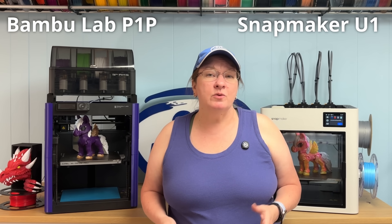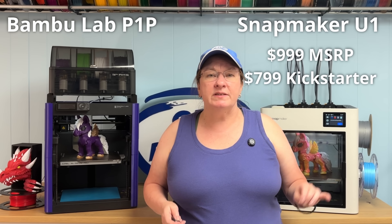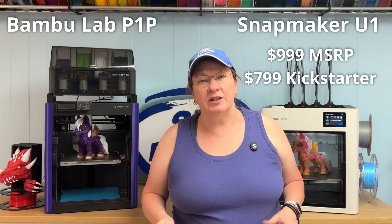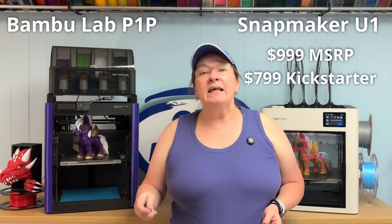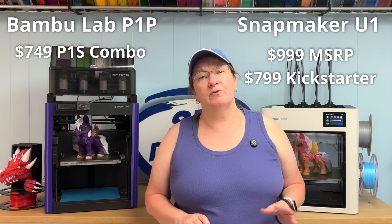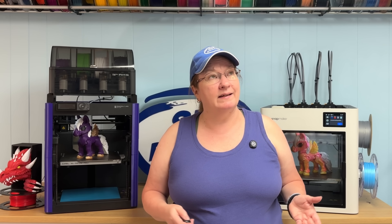Let's talk about cost. The Snapmaker U1 has an MSRP of $1,000. If you're just hearing about it today, you may have missed an early sale, but the regular Kickstarter price should be $799 and includes four spools of filament to get you started. I don't know if there are extra reward tiers or perks, and I hear the enclosure lid is coming soon but it's unclear if it'll be offered with the Kickstarter. The Bambu Lab P1S Combo is on sale for $749, and a P1P with AMS separately would be $718. The U1 is basically $50 more than a comparable Bambu Lab, but it's going to quickly give you that $50 back in filament and time saved.